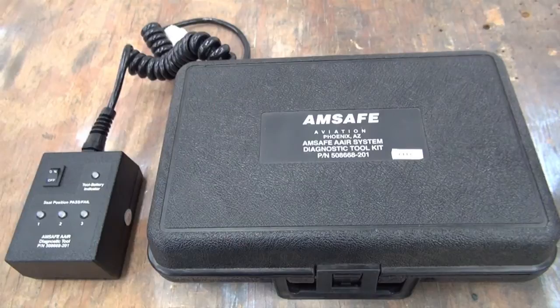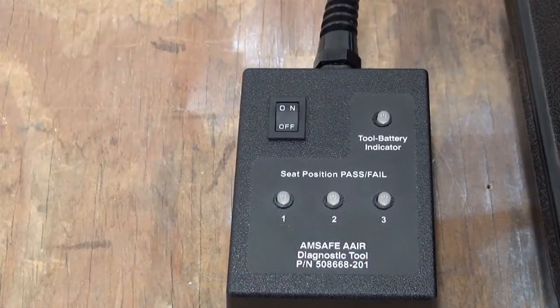The AAIR Diagnostic Check gives a system functional test of the AAIR circuits. To find problems in system components, use a replace and test procedure. There are two seats to each AAIR system. The number one LED light will show an indication for the first seat, and the second LED light will show an indication for the second seat on the AAIR system circuit.